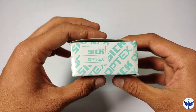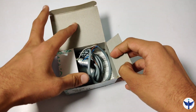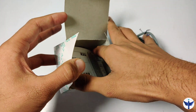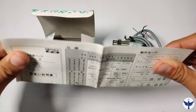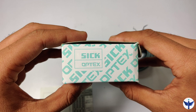Here is our sensor manufactured by SICK OPTEX. When I open the box, on top we have the photoelectric sensor and a manual, but in this video you won't be needing the manual. I'll be explaining the whole product, though the sensor does come along with its manual. Now let's have an overall look at how the sensor looks from all sides.